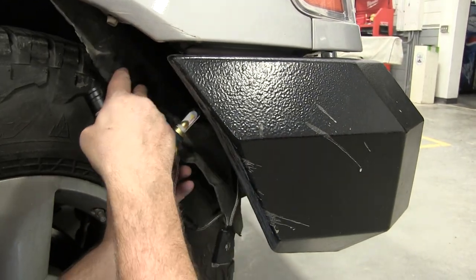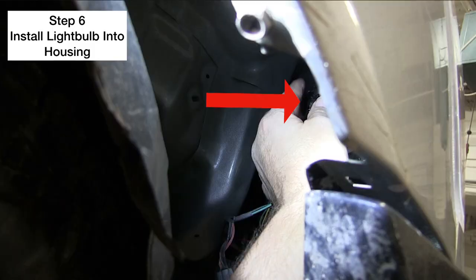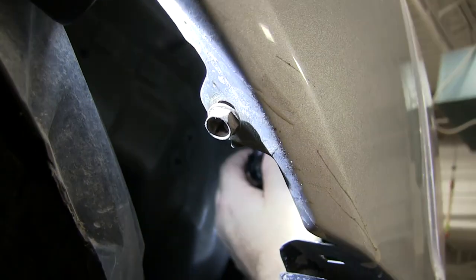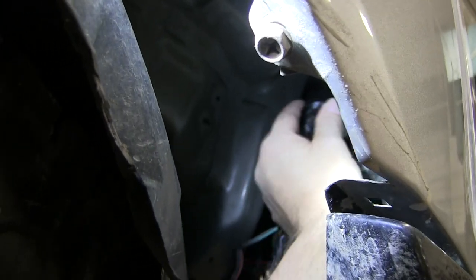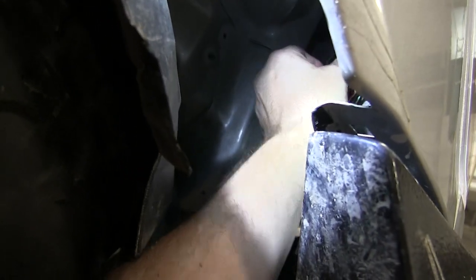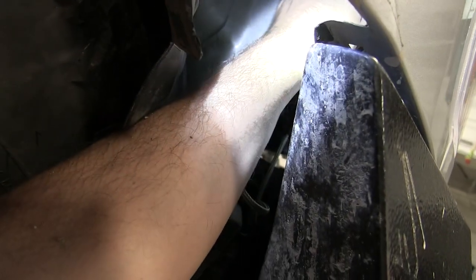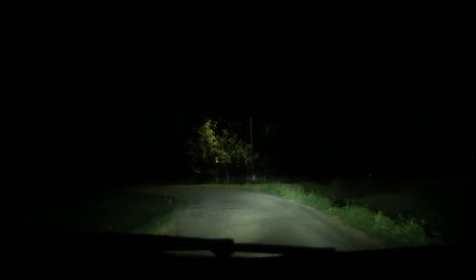Pull the wheel liner back, go to the low beam location, and install the light bulb into the housing by twisting it in. Then reverse everything — push the wheel liner back up, put the two screws back in, and you are done. Very quick, very easy, and now you are ready for any weather condition.